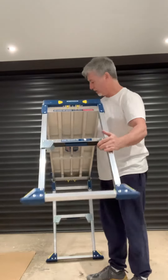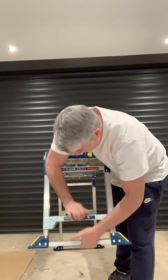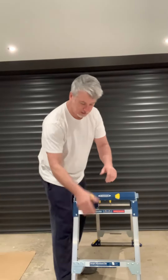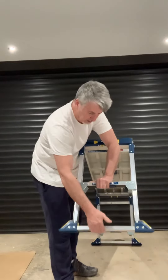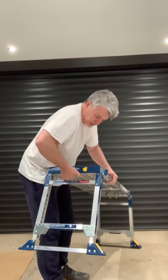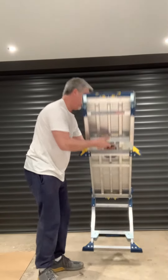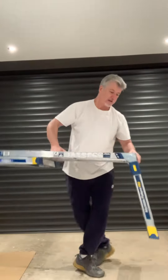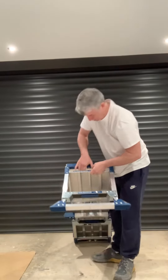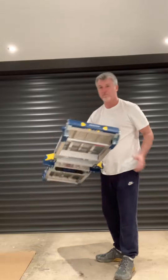Easy to put away. Let's adjust this back down. Pull the handle up, lift that up, clip the handle down — that locks in. Two little clips here, fold away, locks in. Same on this side — pull the latches, pull it in, that locks in. Off you go.